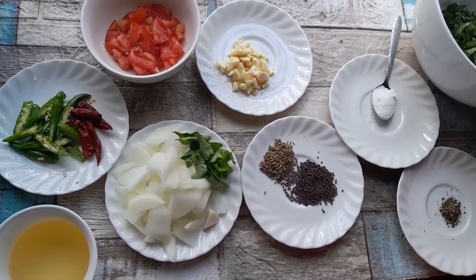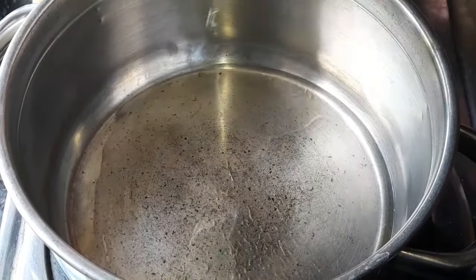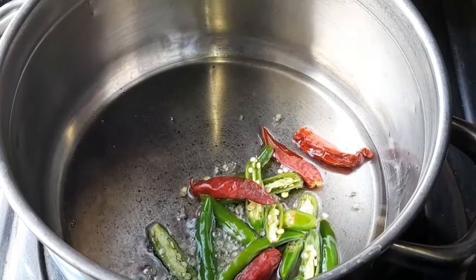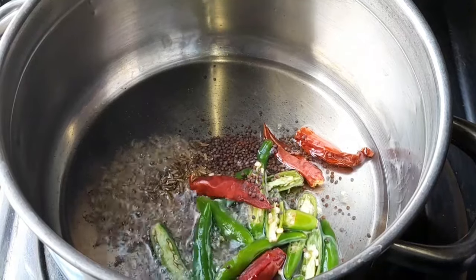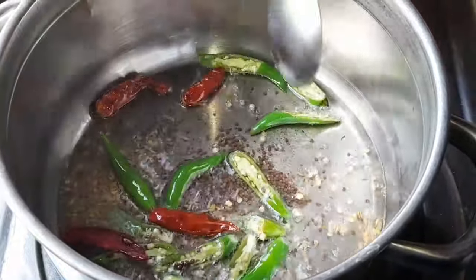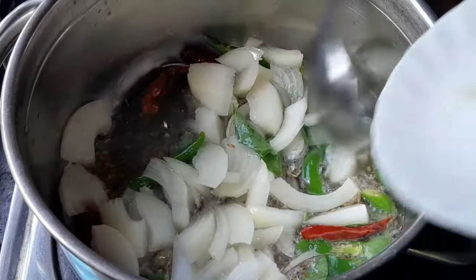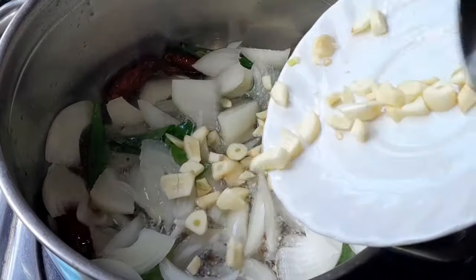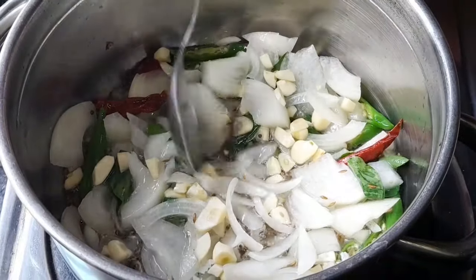I'll show you guys the braising — it's very tasty. Oil now. Add the green chillies. Now I'm adding my mustard seed and jeera. Let it all fry together. Then I'll put my onion, curry leaves, and garlic. Let it all fry together nicely. Then I will add the herbs.